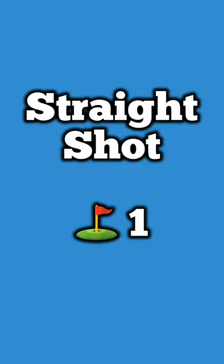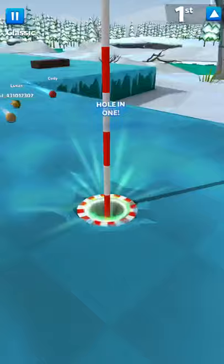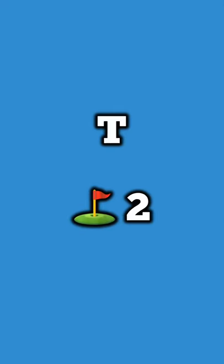Here's an easy hole — the Straight Shot, done in one. Just like the name, it is literally a straight shot. Don't hit it too hard and don't miss, and it should be done in one.